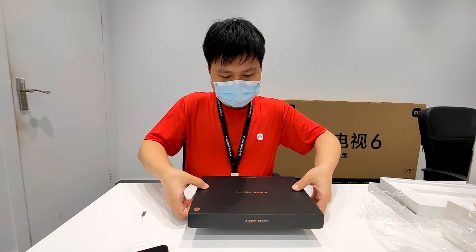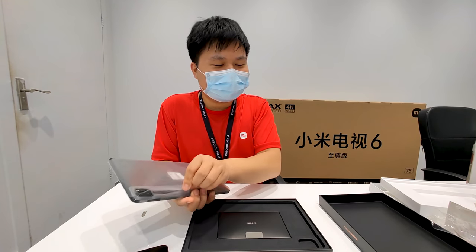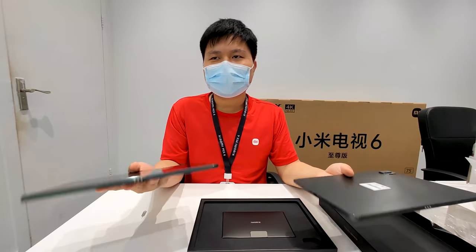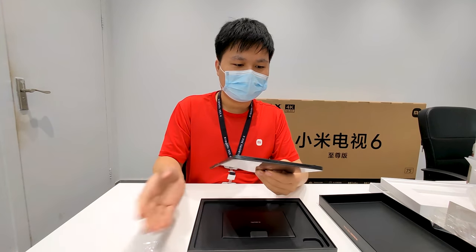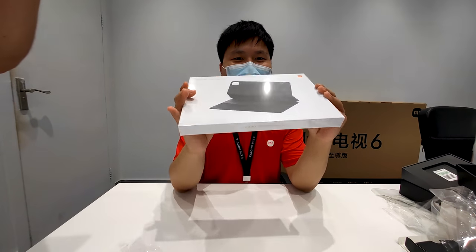The Mi Pad 5 Pro adopts this black packaging. It actually has the same contents as the Pad 5, and from our first impression they seem to have the same weight as well. We'll check more about these two pads later, but first let's keep unboxing the keyboard.